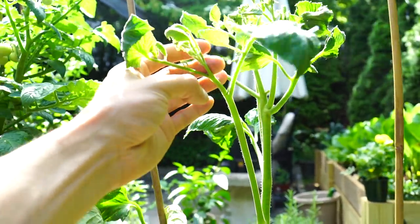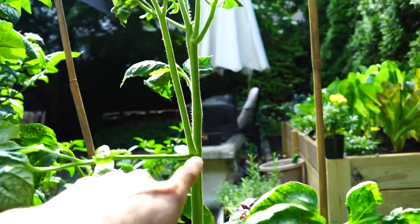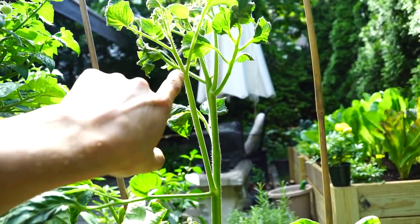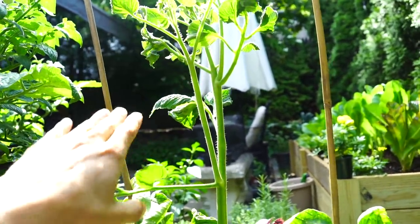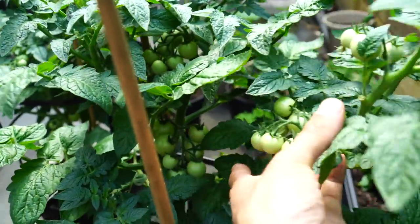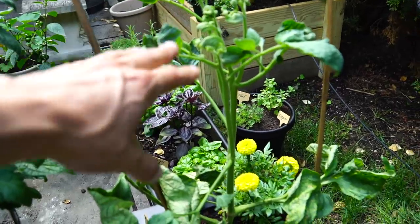Suckers actually grow into totally new tomato plants. But what they do is they suck energy out of the main stem. So you could potentially get more fruit if you let the suckers grow, but they might mature and grow at a slower rate. And then of course, on the cherry tomato plant, you have fruit clusters. I don't have any fruit clusters on my heirloom tomato plant yet.